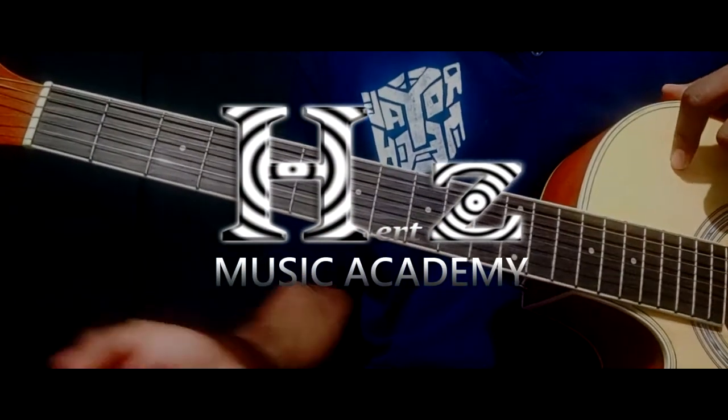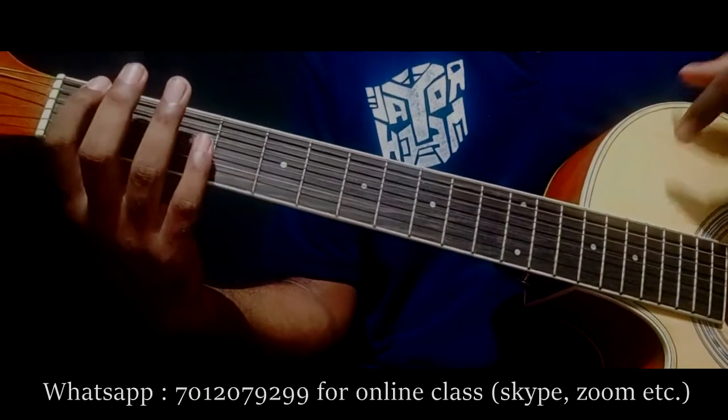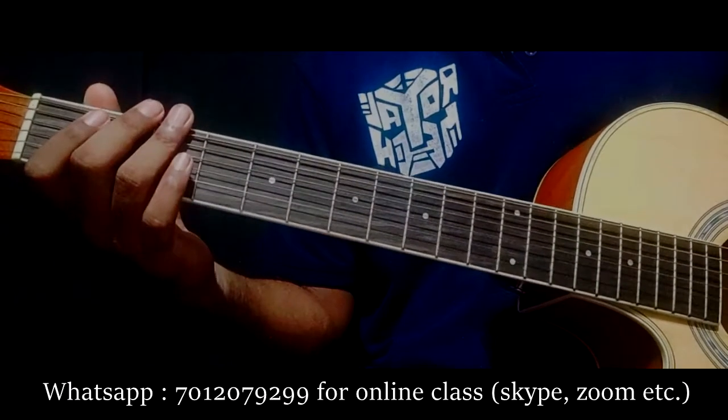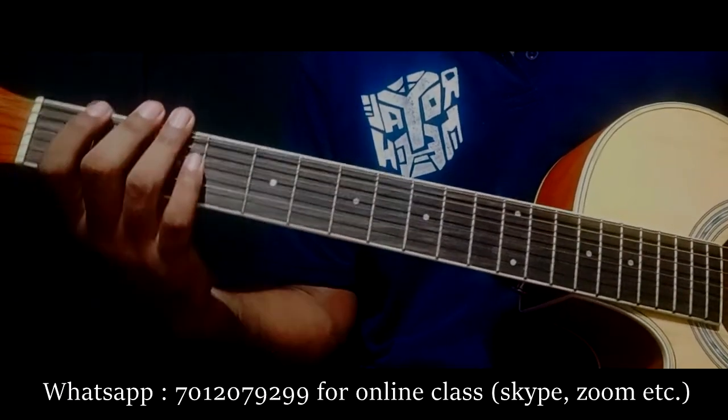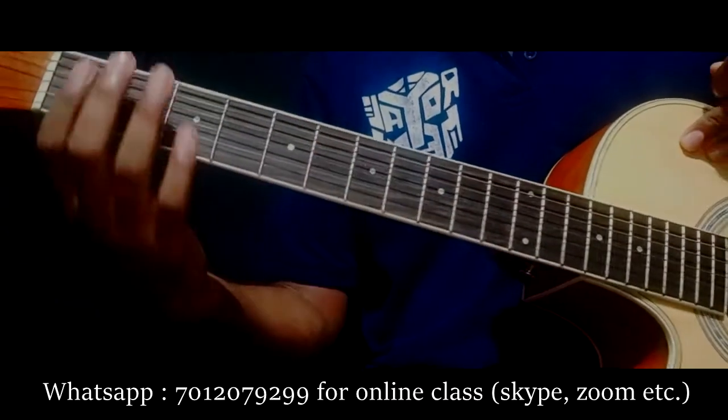Let's start with the video. Here is a finger exercise. We can use a beginner guitar. At intermediate level, we can use the voice of the notes. This is useful.